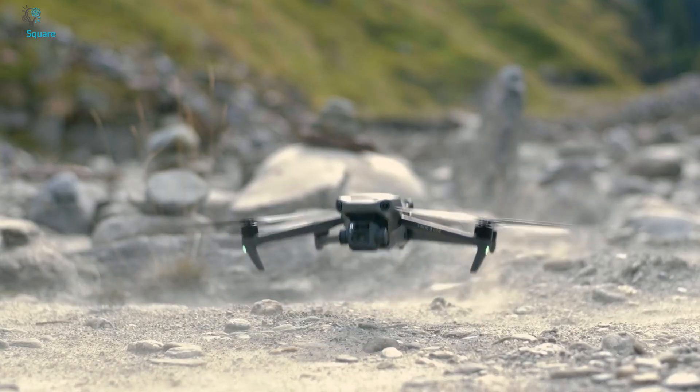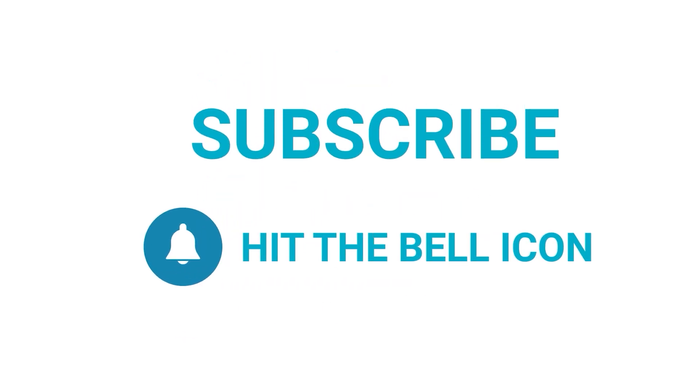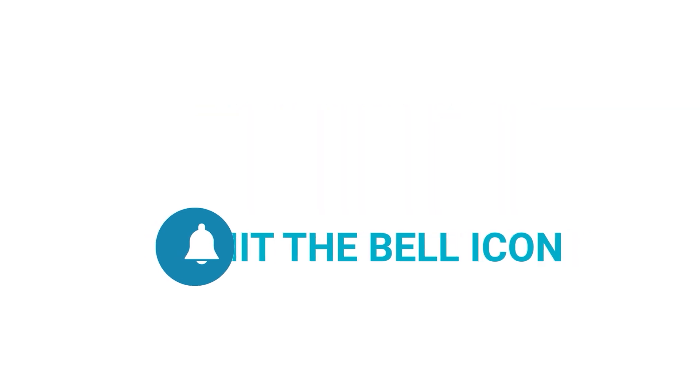What do you think of this new drone? Let us know in the comment section. Like and share with your friends if you found this video helpful. Subscribe to our channel and hit the bell icon if you want to see more videos like this on your feed.